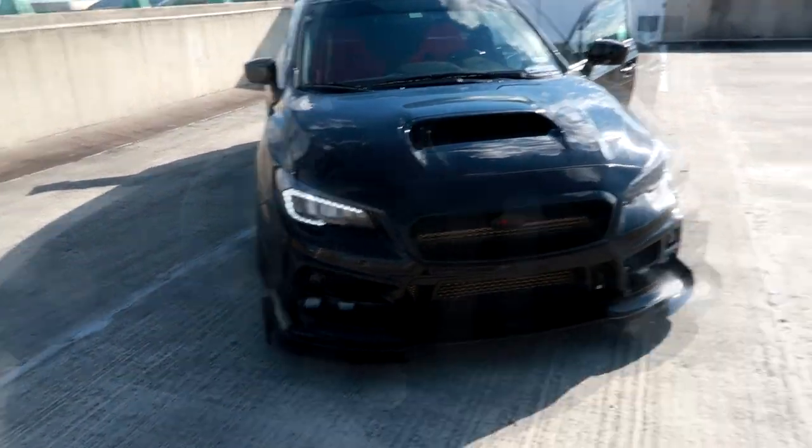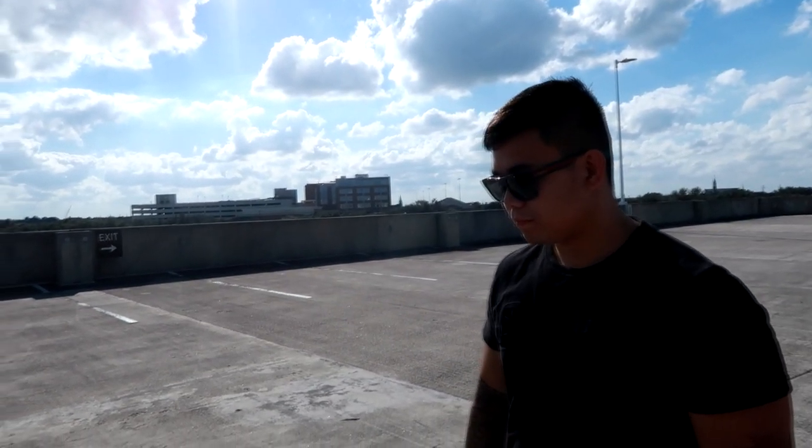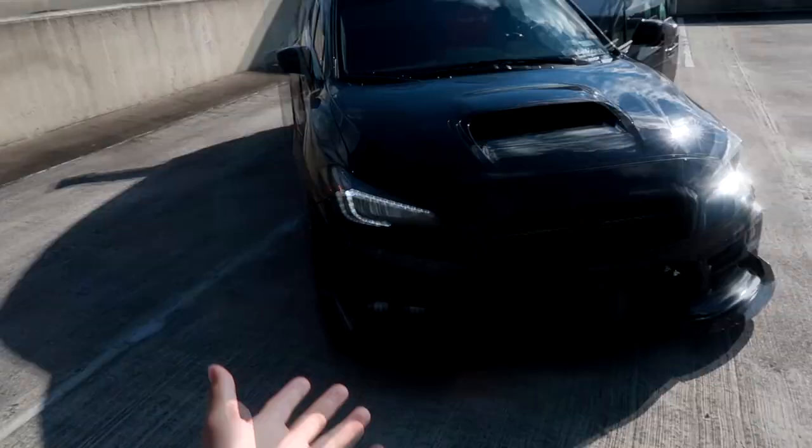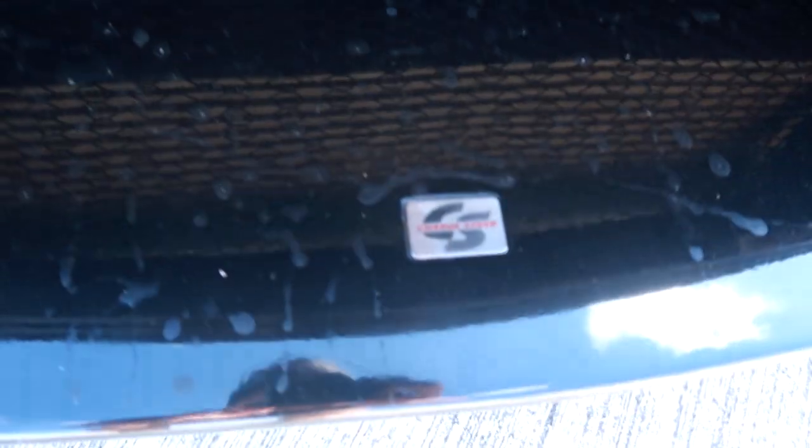The Charge Speed front bumper — you actually have the whole Charge Speed kit on this thing. For people who don't know, Charge Speed is a really reputable, famous Japanese company. Here's the logo. How long is the production time — is it made to order?